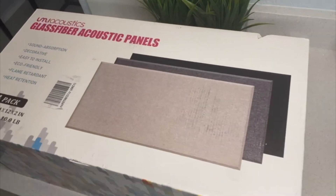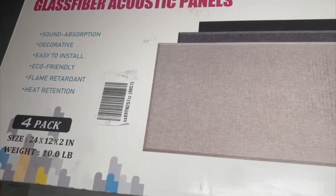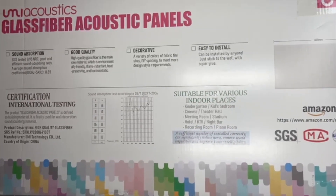Hey there, Joyce here. In today's video, we're going to review these acoustic panels that are made of fiberglass.